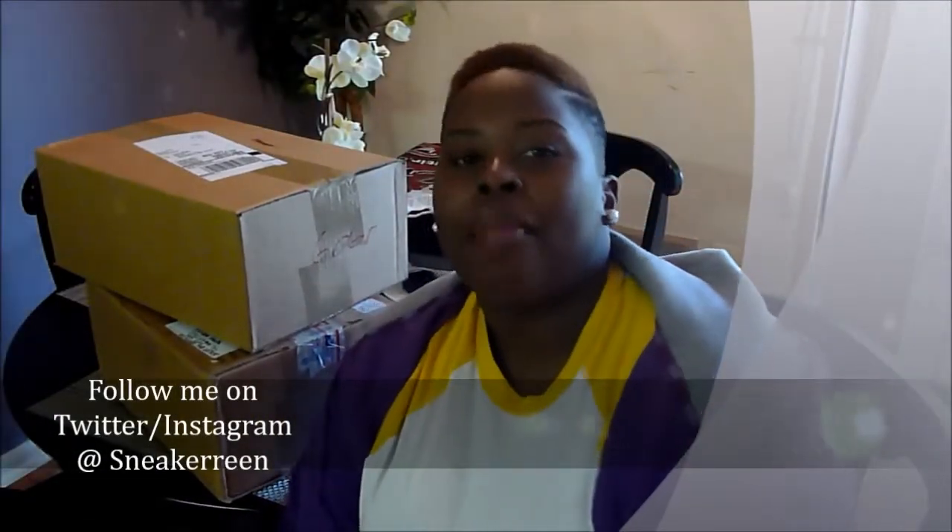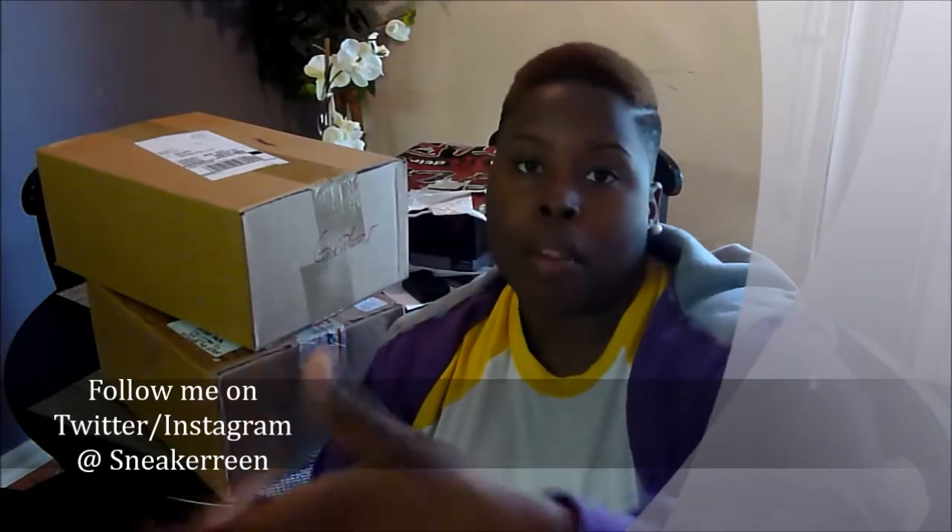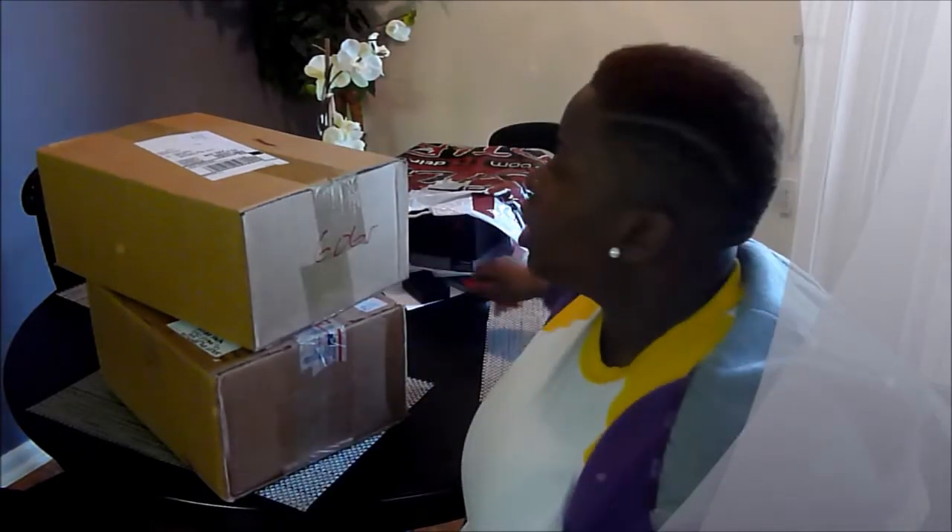Alright YouTube, so I'm back. Hopefully you can see me. I have a new video camera — my old one I could flip the screen to see where I'm located, but on this one I can't. But this one has better video quality, so can't complain. Alright, so I'm back with my remaining four pickups. The last video was a great video, so if you haven't seen it you should go check that out. I'm going to get straight to it — I'm really excited about all of these. I'm going to start with the one on top, work my way down and then show you what else I got.